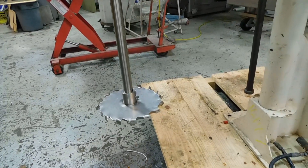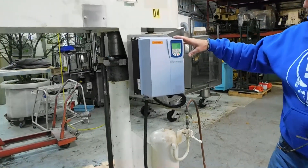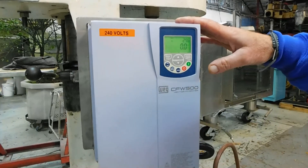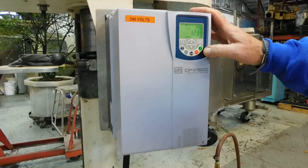We've also equipped it with a WEG frequency controller, which is the wash-down duty unit. It allows you a full range of variable speed, so we're running at about half speed right now.